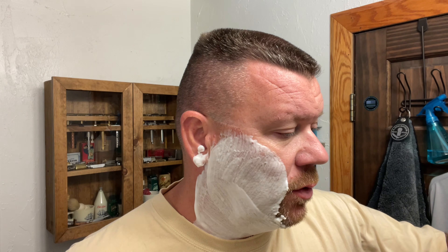Not a whole lot of residual slickness with this soap, but I feel like it does perform very well. Nice, close, smooth shave. It's probably a little bit more aggressive than what most people enjoy.